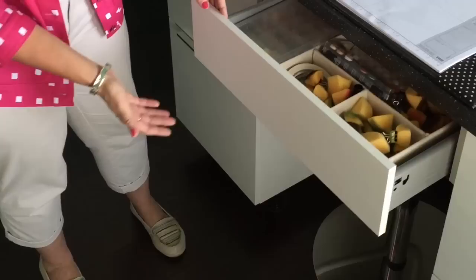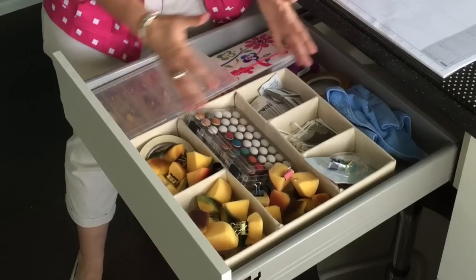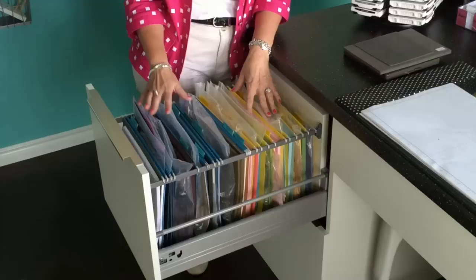This is my center drawer on my desk. I love it because it pulls all the way out — that's definitely something to look for when shopping for stamp room furniture. So many drawers will only come out partway and you're having to reach back — that's wasted space. I love drawers that come all the way out. Ikea also has this wonderful quiet soft-close feature — in my stamp room, I love that they close quietly.